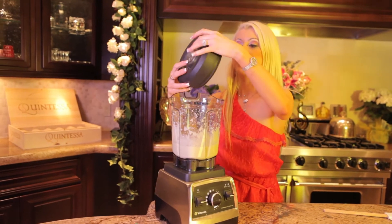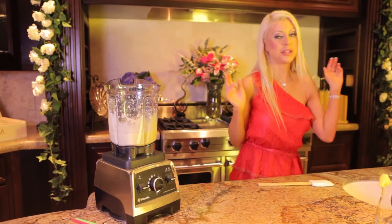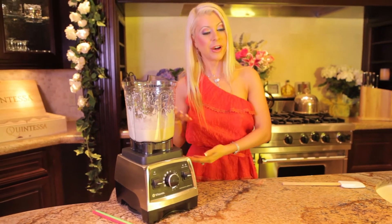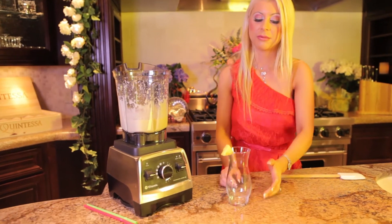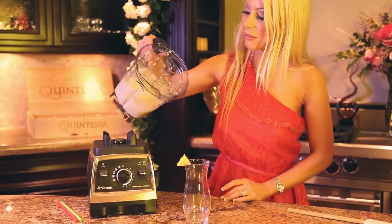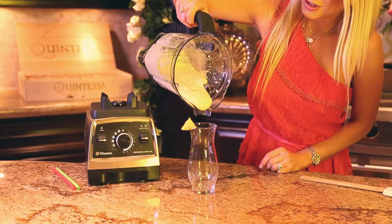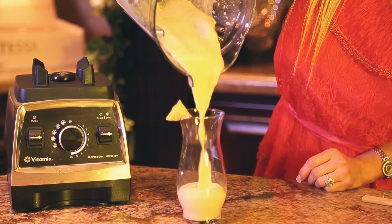You can definitely add tequila to this and get your classic Pina Colada. You can add vodka, which is your Chi-Chi. But in the raw world, you just stick with the basics. So this is a great smoothie — virgin, with no alcohol. It's really good just like this.